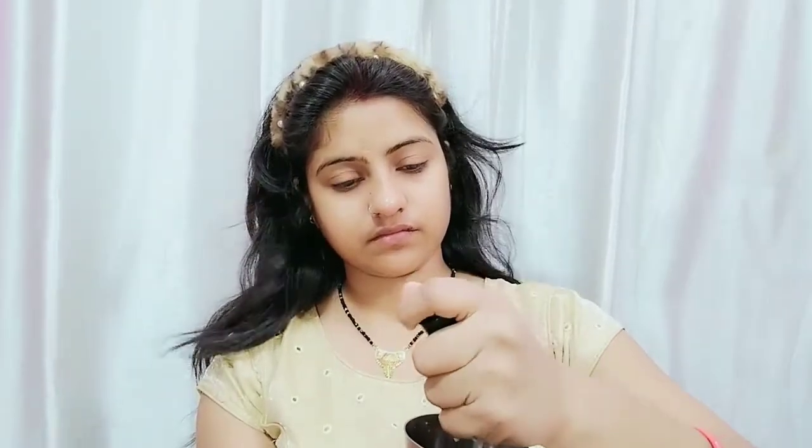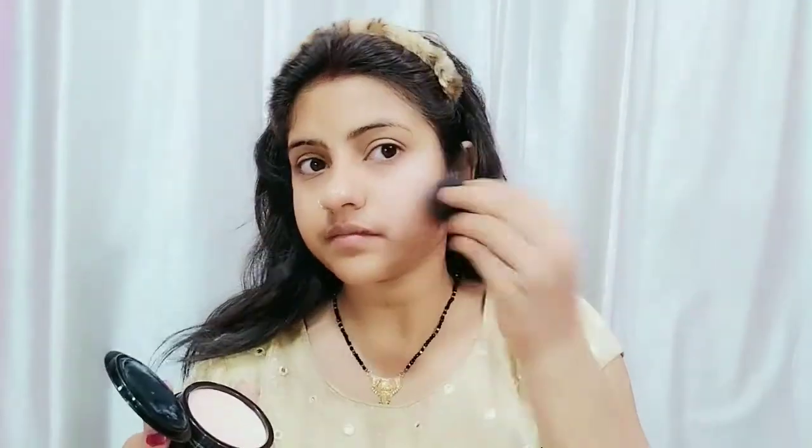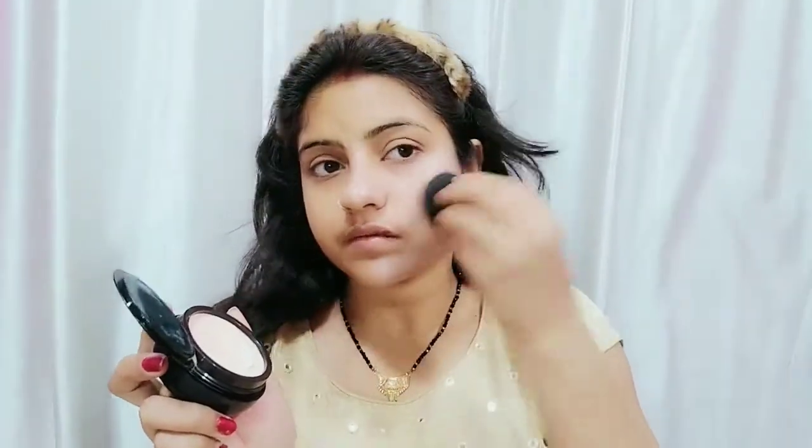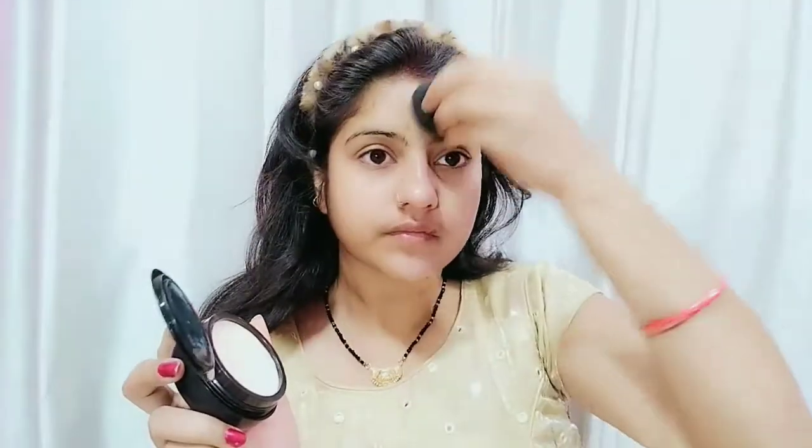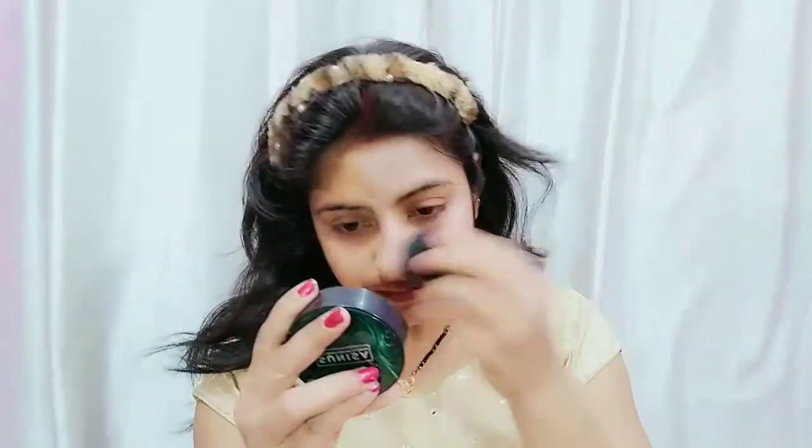The beauty blender was good quality. After applying with the beauty blender, the finish is very good. You can see the dot design is very nice. You can use a little more quantity as it gives a very natural look.